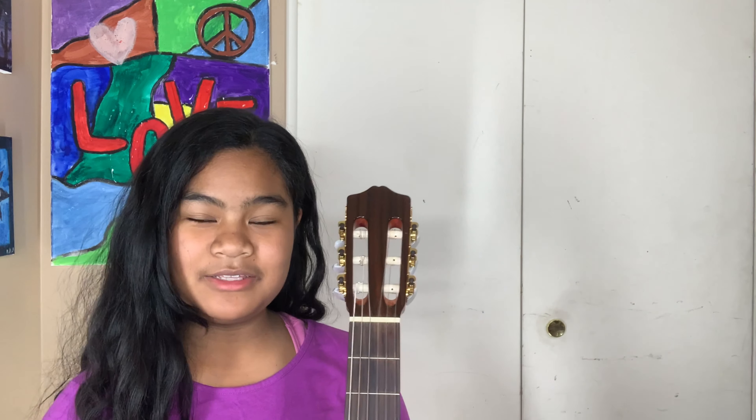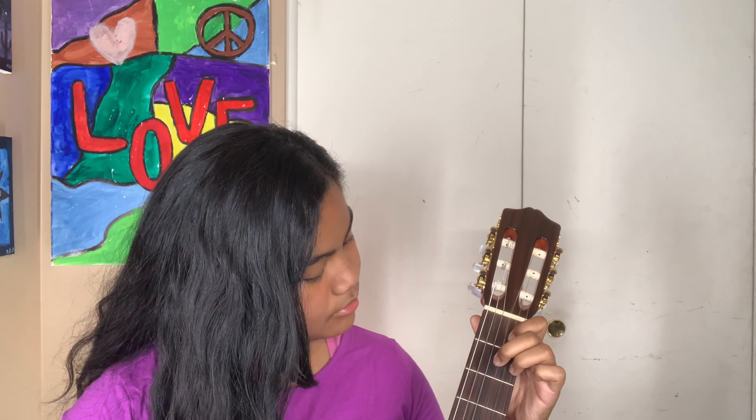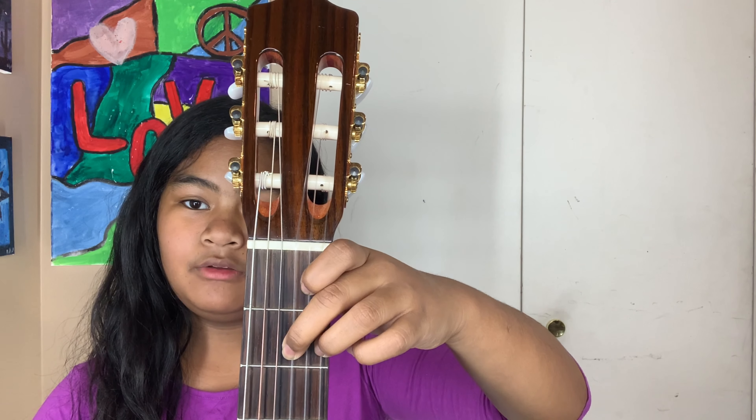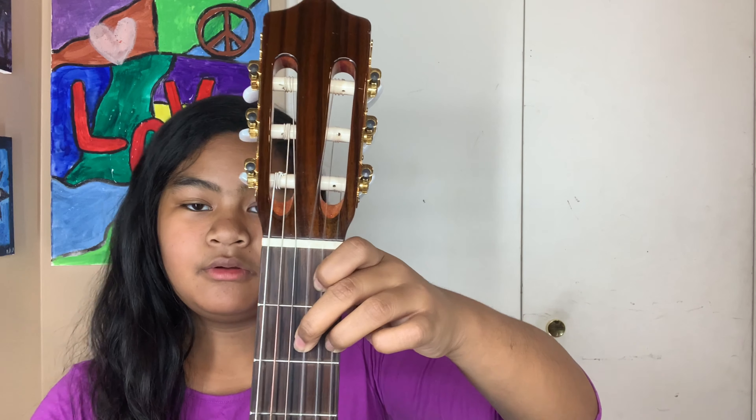So, let me hear you guys play. Now, play one more time. I know this is a proper guitar structure, but I want you guys to see how the fingerings are — first, second, and third.